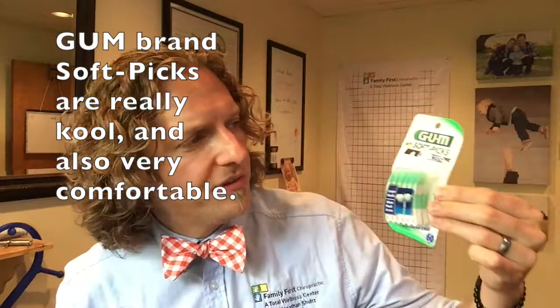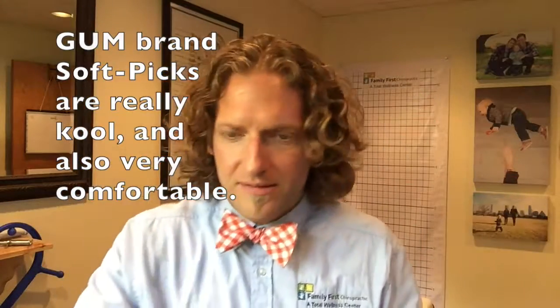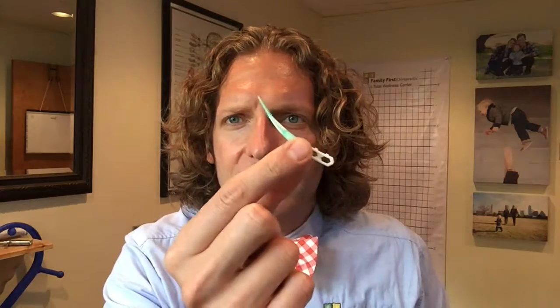Another one — this is a newer product, also by GUM. It's called the Soft-Picks Advance. Take a look at this little thing — it has some little rubber teeth on it. It's a flexible head and you just get right in there, poke it straight through, and move it back and forth in every one of those gaps between your teeth. That's excellent — you can carry those in your pocket and they come with a little kit.